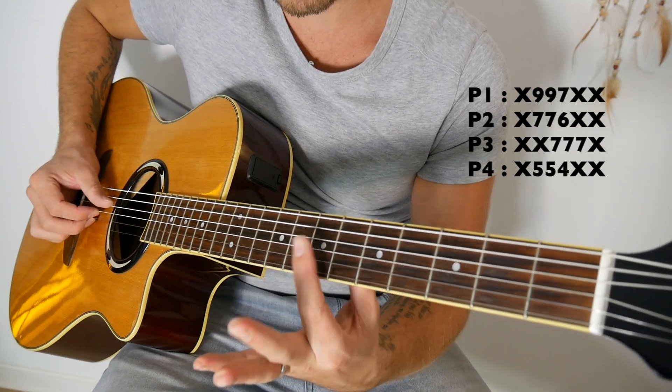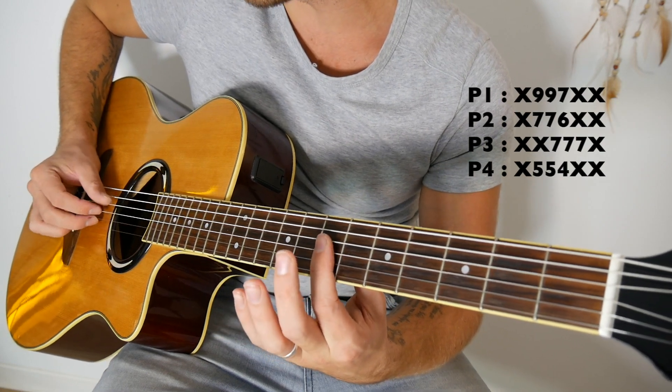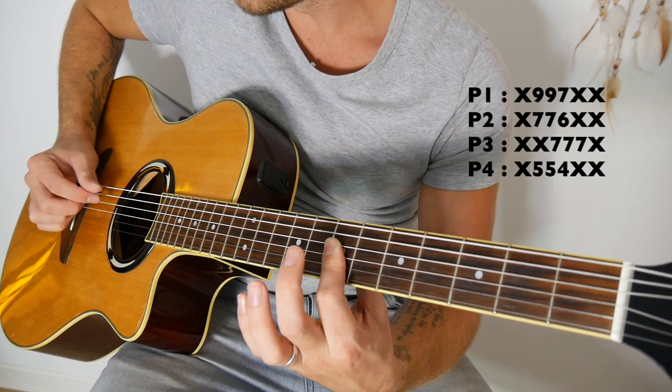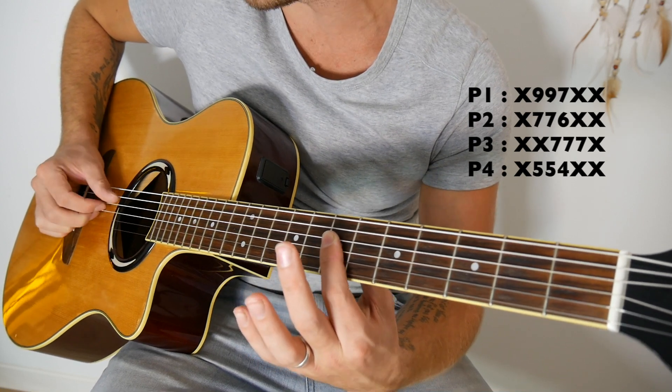Ensuite la troisième position. On va jouer sur les avant-dernières cordes. Si on part de la grosse corde comme la première partant en haut, ça fera donc 7, 7, 7 avec un barré du doigt 1. Donc 7 sur la troisième, quatrième et cinquième corde partant en haut.